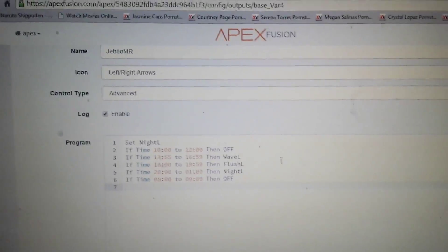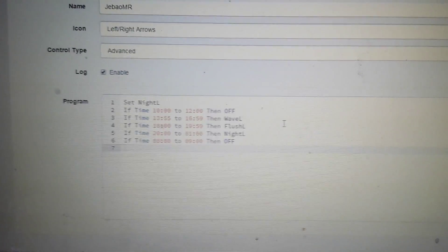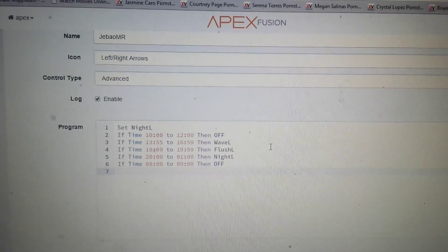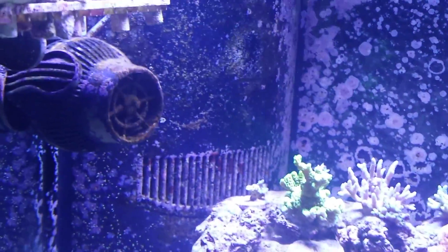Shout out to American Reef for the information he had on setting up variable speed pumps with Apex controllers — that actually helped out. And I got it working, so right now I'm just playing around with the settings.